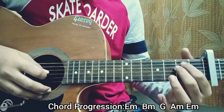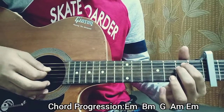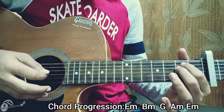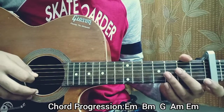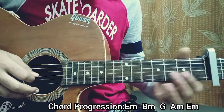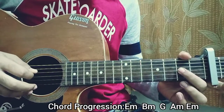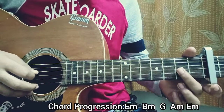Everything I'm telling you is relative to the capo on the fifth fret. So you've got that, then I play the D string on that E minor chord — second fret. Then I do a hammer-on to a pull-off. A hammer-on is basically just an interruption of a note. I'm doing a hammer-on with my middle finger on the seventh fret, which is actually the second fret with the capo on the fifth fret.